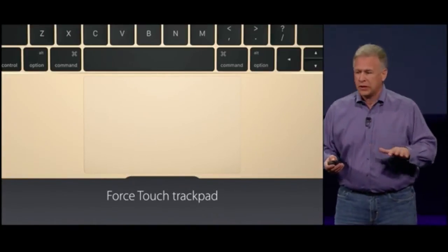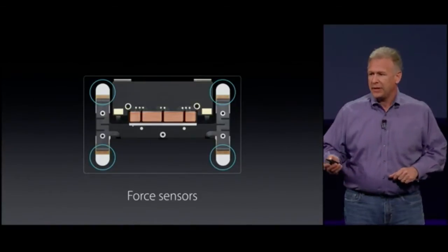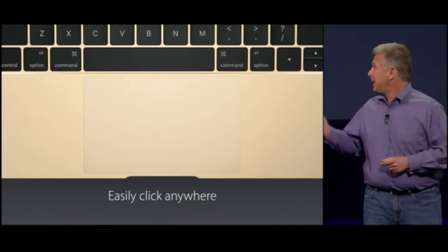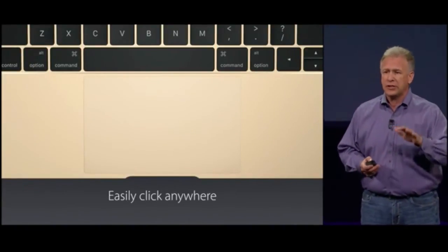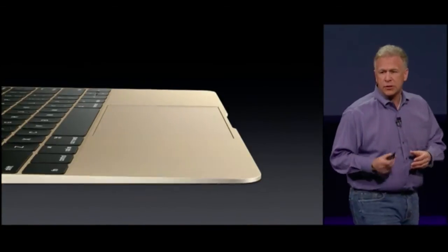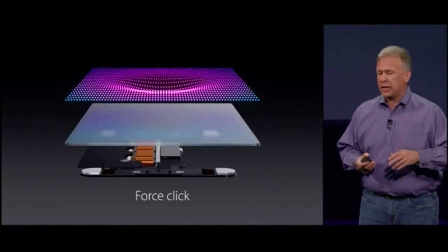It has a glass multi-touch surface, but built underneath it are four force sensors. And for the first time in a trackpad, our Taptic Engine. For the first time, you can click anywhere and get the exact same feel over the entire surface. It's not hinged like a diving board. Those force sensors sense a range of pressure from your lightest click to a deeper press.